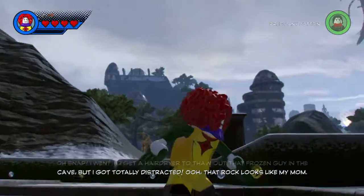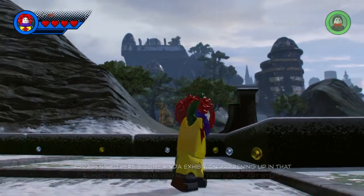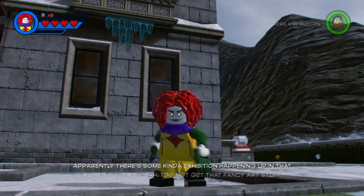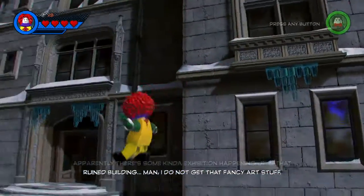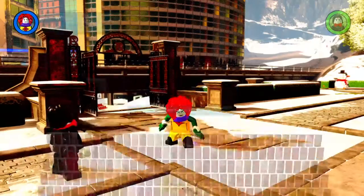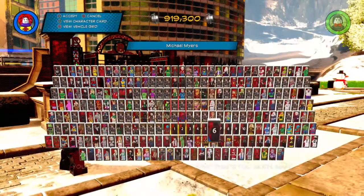We also have Pennywise from the 1990 movie. To symbolize his hands turning into the monster, I put on claws. This one I don't think could get any better than this.